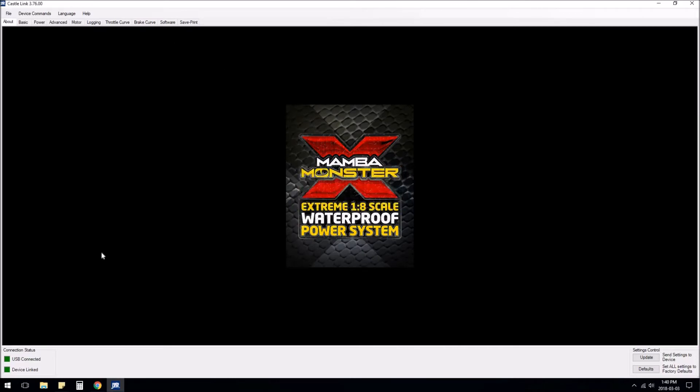I'm used to having to mess around with firmware, drivers, and COM ports, but this is super easy — you just plug it in and everything works. It shows up with a little icon telling you what ESC you have, and you can see down here: USB is connected, device is linked, so we're good.